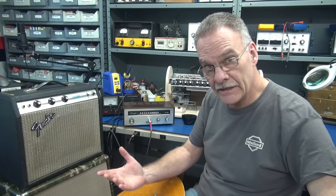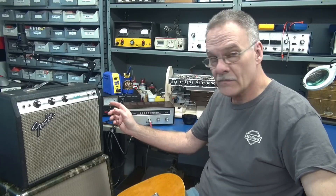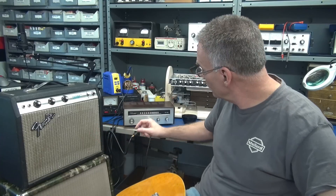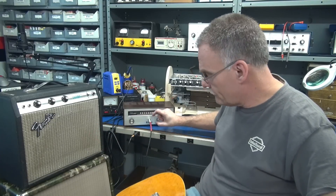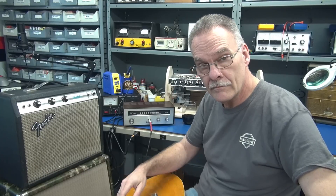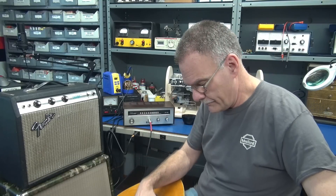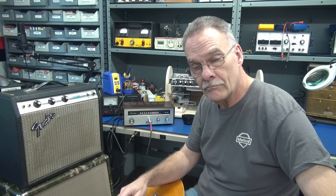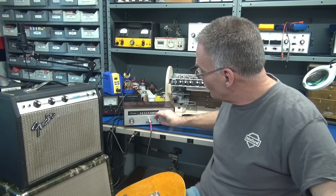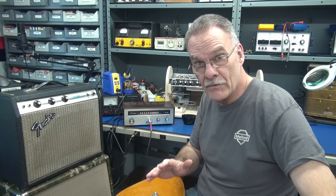Here's what it sounds like clean. I'm utilizing the 4-ohm speaker in this Champ cabinet. If you bring up the volume she'll start getting a little dirty. Keep advancing it and she'll get much dirtier, which would make this a really fun little practice or recording amplifier.